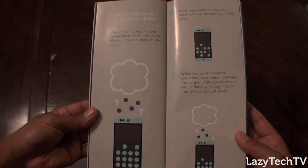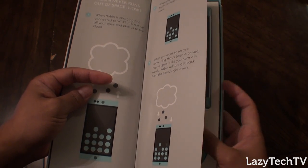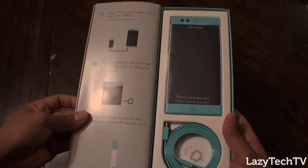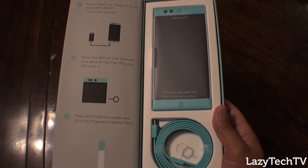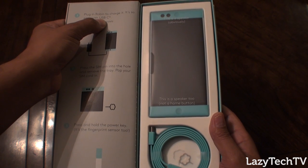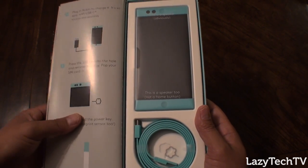Robin never runs out of space — it basically talks about how Robin works, which I go more in depth on in the Nextbit Robin explained video. The charger cable for the wall is sold separately, and it is a USB-C charger, so just be forewarned about that — but you can buy that separately from them, and they did send that to us for the review.